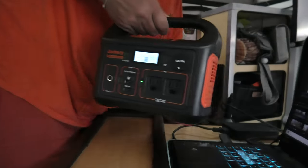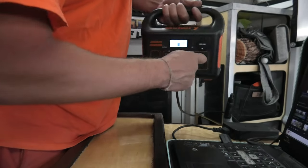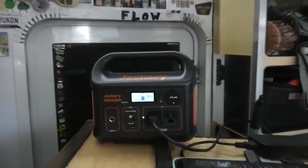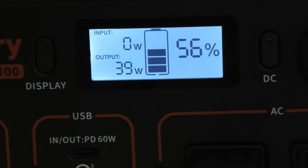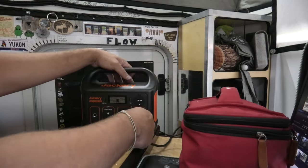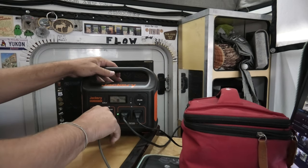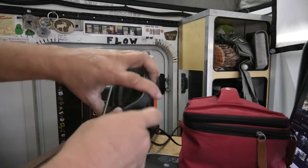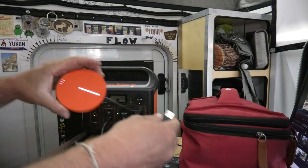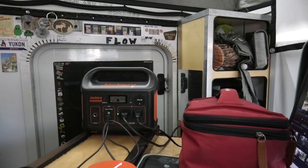Got a pretty good charge — right about 56%. We need to do some video editing today and we don't have a whole lot of power in the truck, so we're gonna plug our computer into the Jackery. We're drawing about 39 watts. We'll also plug our little electric oven in — it doesn't draw a ton of power but it will make my macaroni and cheese. We'll plug in my iPhone and our hotspot too. Wow, look at that — we're drawing over 100 watts and charging and powering all these things no problem!